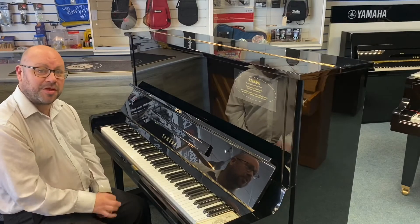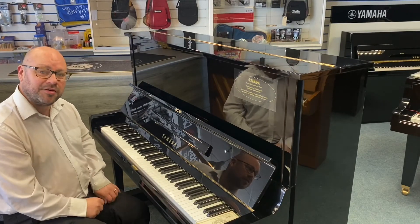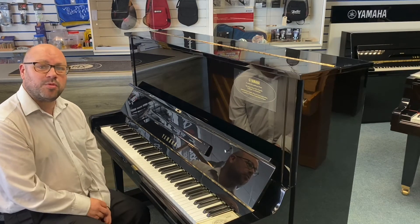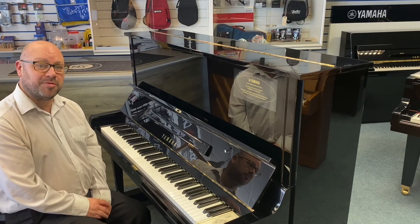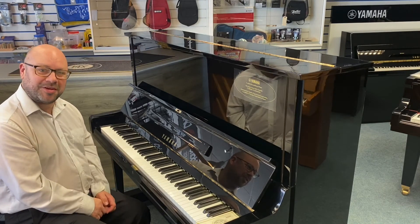So there you have it — it's the beautiful U3 upright piano. It's available from our website, which is rimmersmusic.co.uk. If you'd like to phone us, the contact number is 01772 622 111. And if you prefer, you can send us an email at customerservice@rimmersmusic.co.uk. Thank you very much for watching — I hope you enjoyed the video. Bye for now.